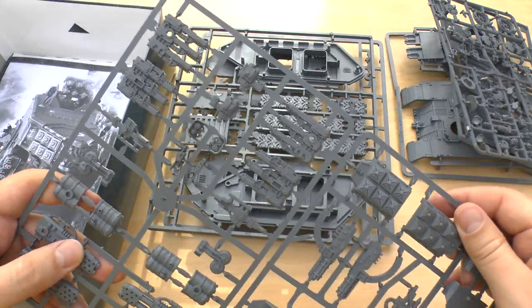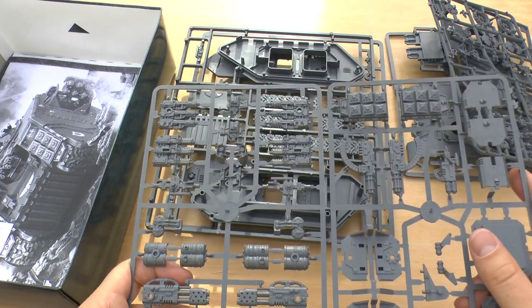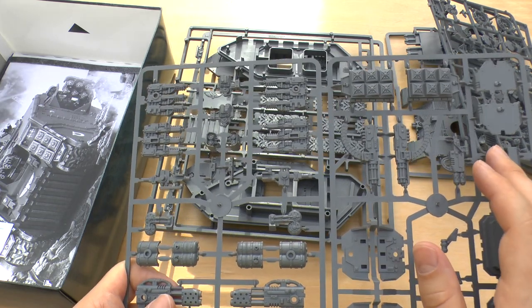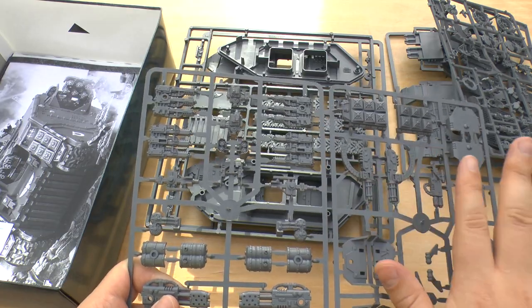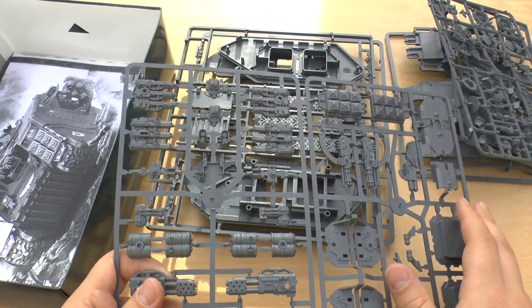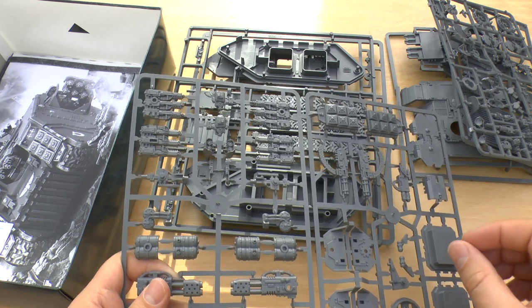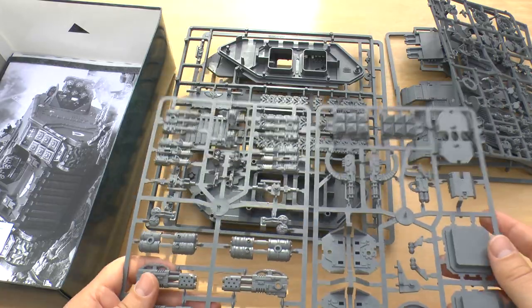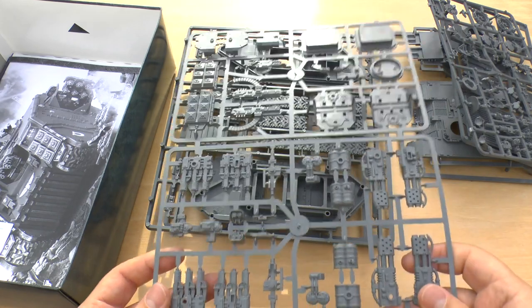And then I think they're the frag assault launchers. Yes, I do have a Crusader and a Redeemer in the chapter. The Redeemer is this kit, I think, but I think the Redeemer was a kit by itself at some point. Either way, the Crusader that I have is the very first one where all the bolt guns are metal, and the frag assault launchers are metal. So it's nice to have an all-plastic one. And this will be a Crusader, not a Redeemer.